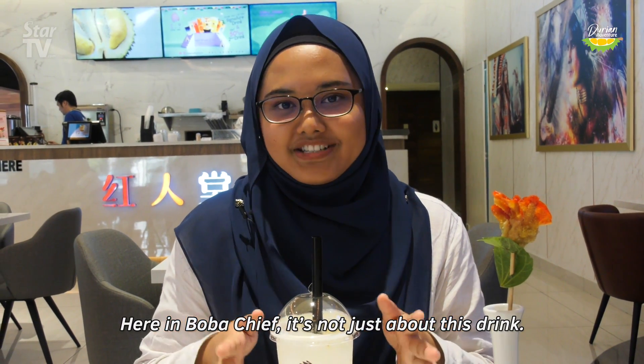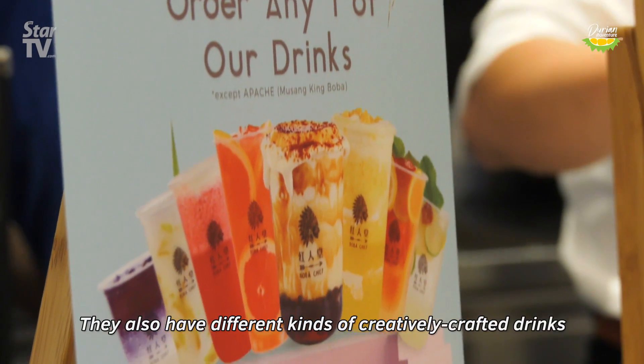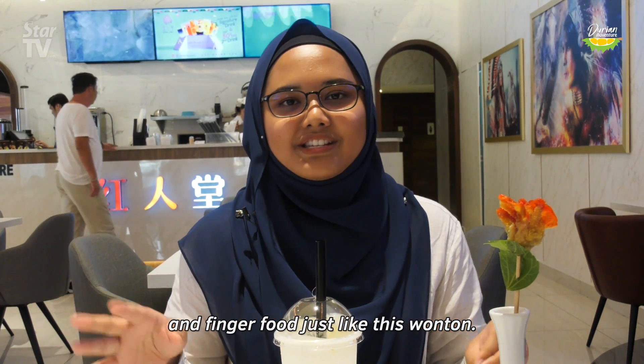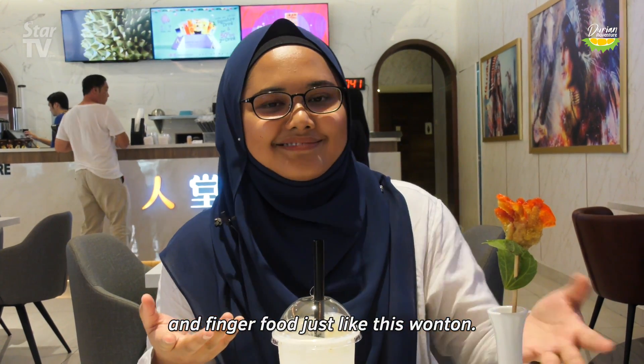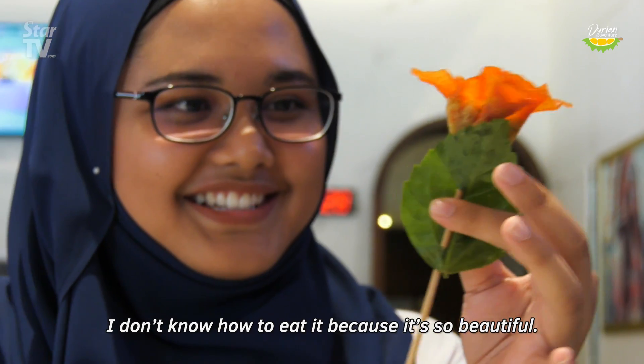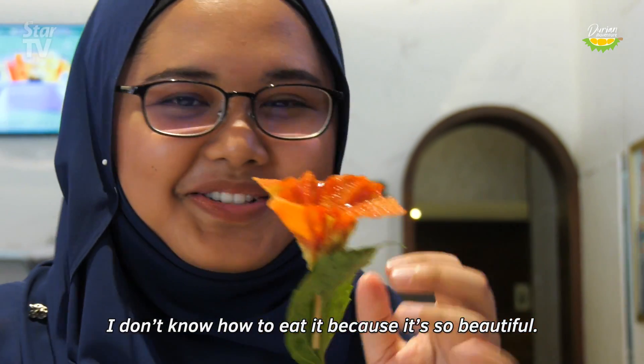Here at Boba Chief, it's not just about this drink — they also have different kinds of creatively crafted drinks, finger fruits, and just like this wonton, which is actually a chicken and prawn wonton. I don't know how to eat it because it's so beautiful.